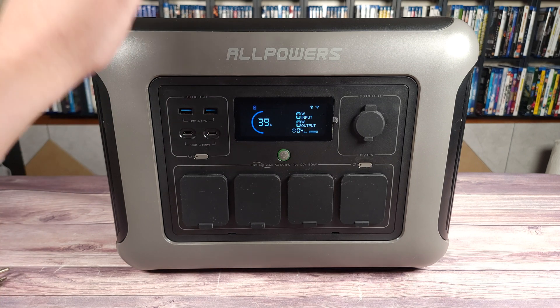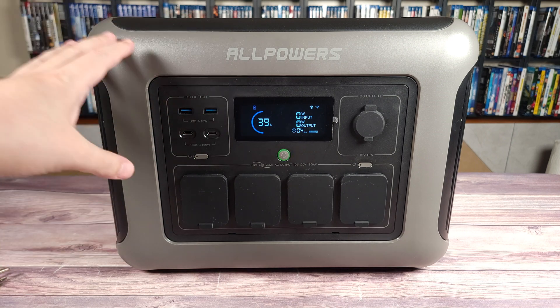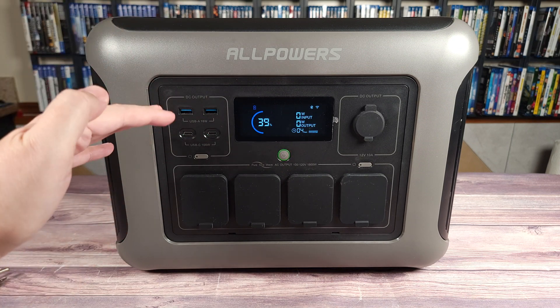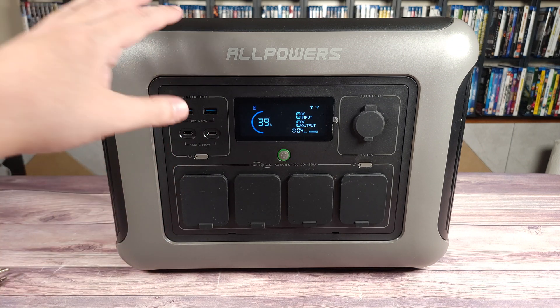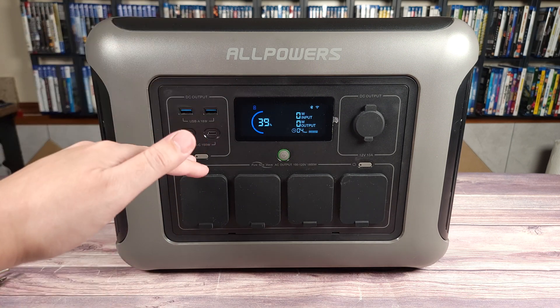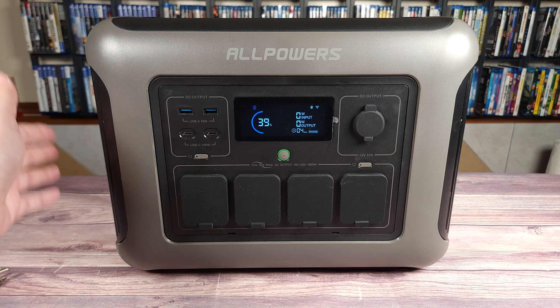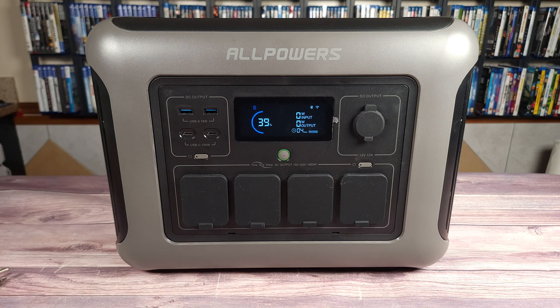This power station has a power handling of 1,800 watts and a peak of 3,000 watts — honestly a very good wattage. Most people are not going to need much more than that, and most household things will be well below it. The only things that might get close to that 1,800 watt range are something like a blender or a toaster. A regular household fridge is maybe 700-800 watts at peak, and then once the compressor cycles down it can go as low as 100 watts or even less. My mini fridge back here is about 600 watts at peak, then drops down to about 5 or 10 watts once it reaches temp.